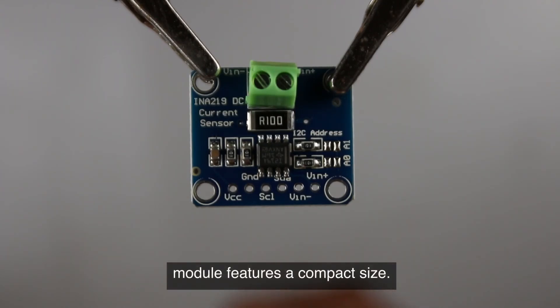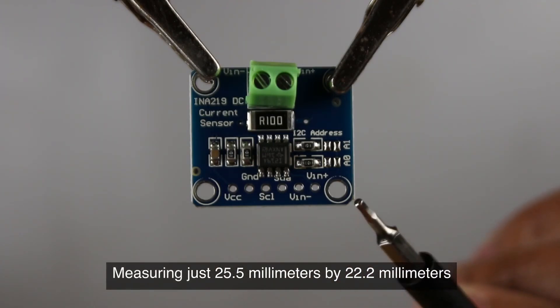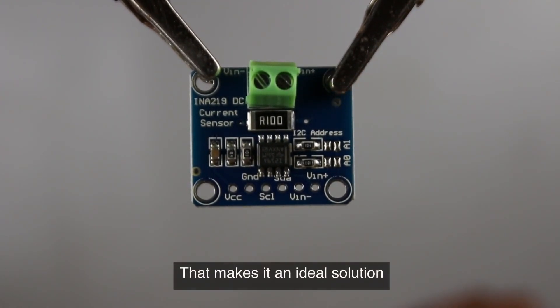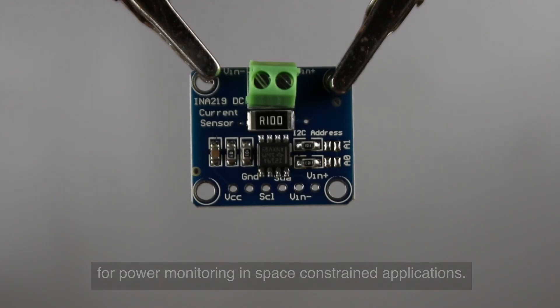This module features a compact size measuring just 25.5 millimeters by 22.2 millimeters by 3.2 millimeters without the terminal block, making it an ideal solution for power monitoring in space-constrained applications.